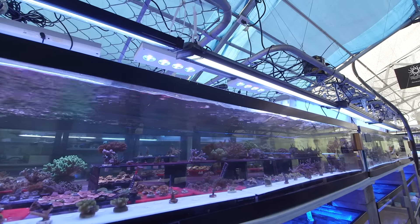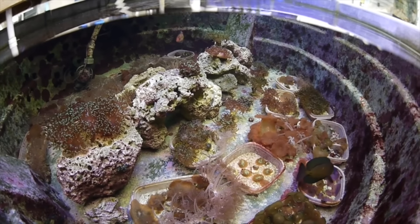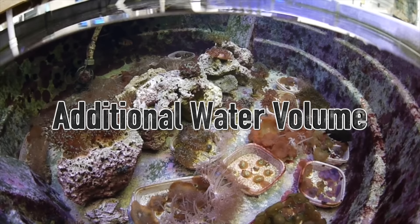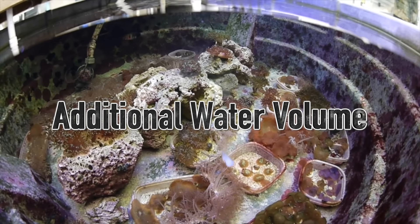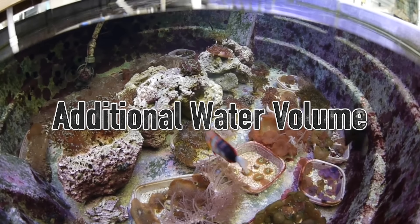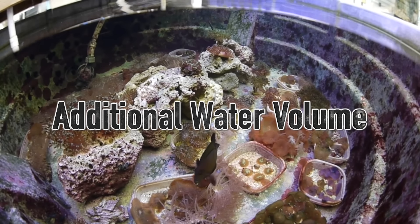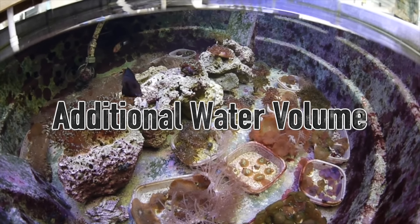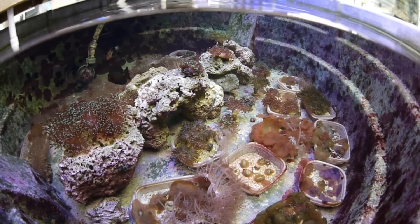The drain lines here range from 1.5 to 2 inches in diameter just in case. The third advantage to having a sump is that it provides additional water volume. Water volume is nice because it makes the overall system more consistent in terms of both temperature and water chemistry, because changes happen a lot more slowly in larger volumes of water. Nothing good happens quickly in a reef aquarium, and having that extra water is like a buffer for disaster.